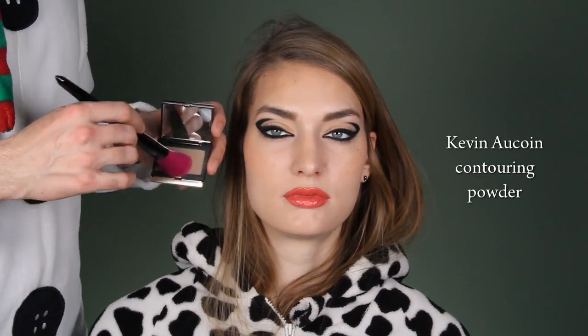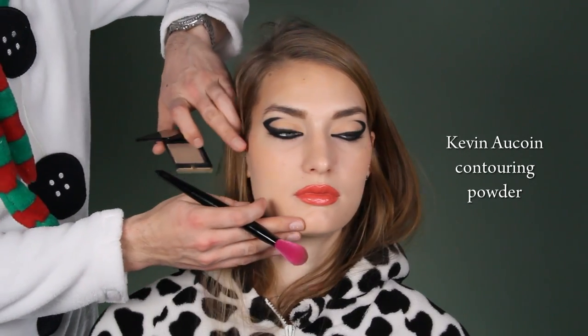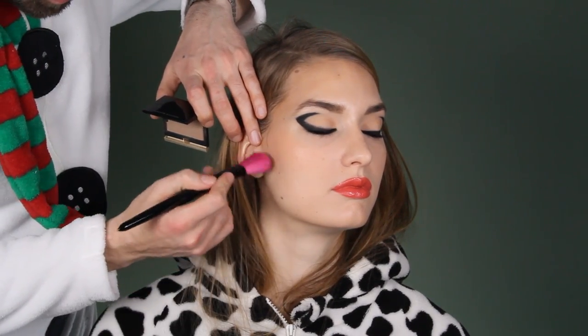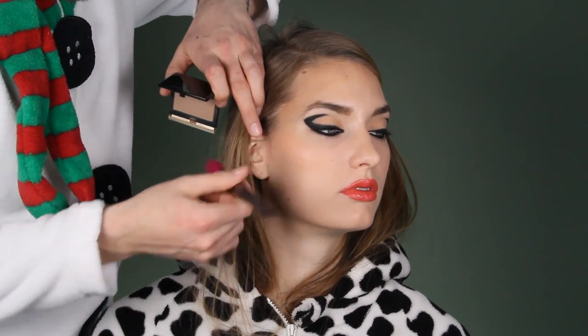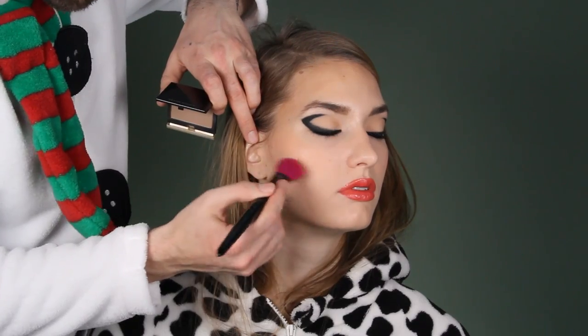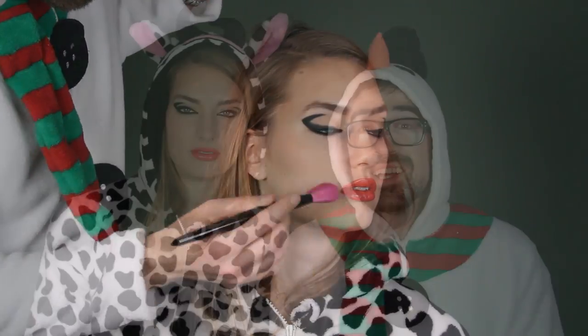Even though Masha already has a lovely structured face with her cheekbones, I still contour it to get a more defined face — so I go from the middle part over here under her bone towards her mouth because this will elongate the face. Don't struggle too much with this technique because you never get it perfect. That's why I think Rihanna shoots from our side also.